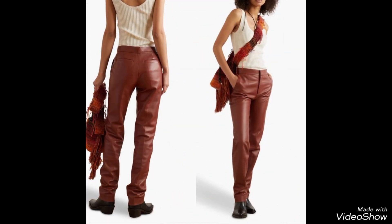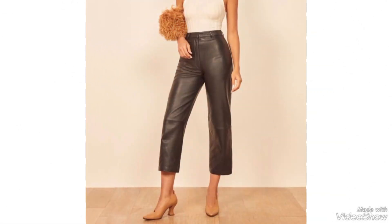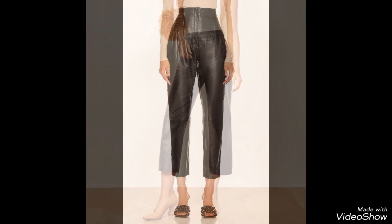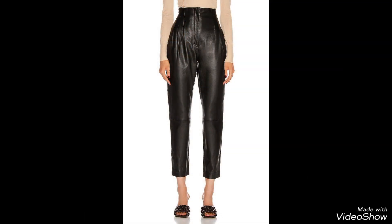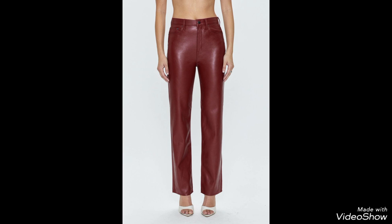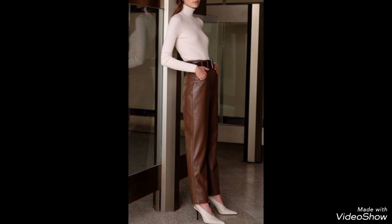This video is all about the leather bodycon, leather leggings design ideas. Friends, ideas are always being shared with you, and also sharing the most demanding designs. In these videos you will like more attractive, more charming and more beautiful things.